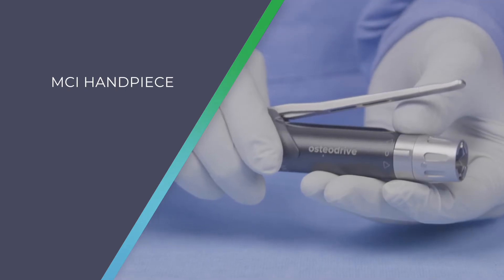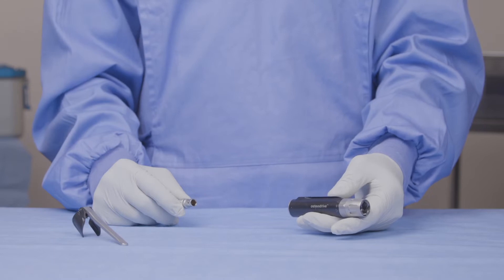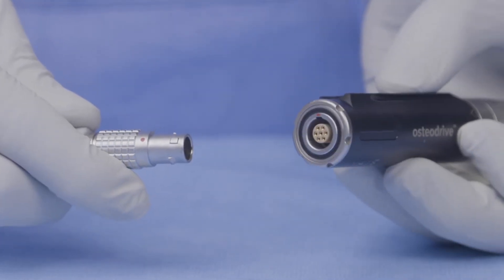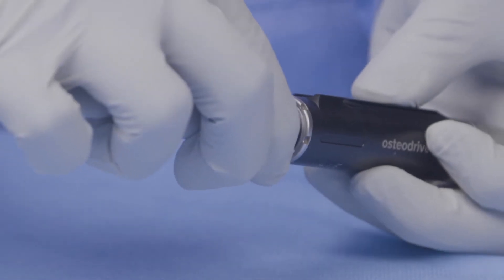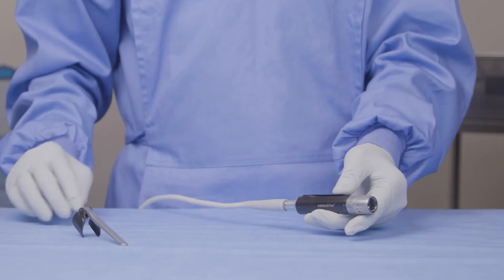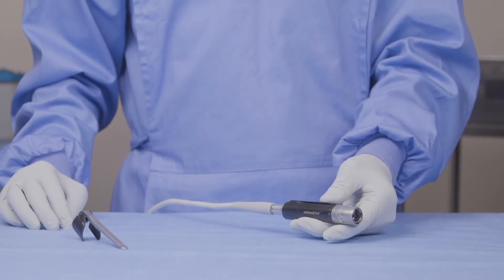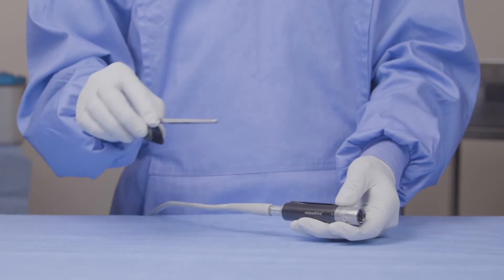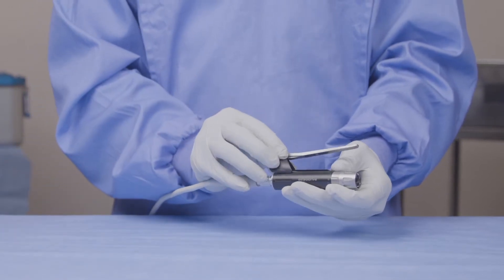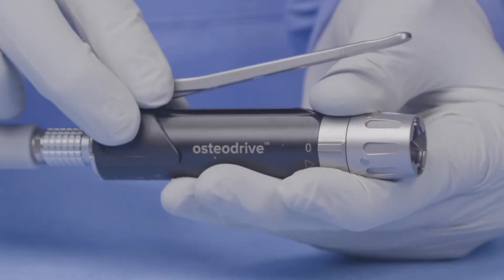I am now going to show you the MCI270 pencil grip handpiece. To connect the handpiece to the console, simply use the cable as before and connect the red dot on the cable to the red dot on the handpiece. If you plan on using a foot pedal, you can simply plug this into the correct slot on the console. However, if you plan on using the lever, simply take the lever and slide it over the handpiece into the grooves on the side of the handpiece.